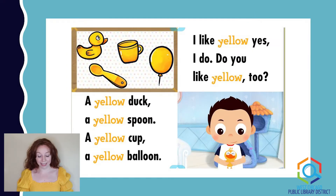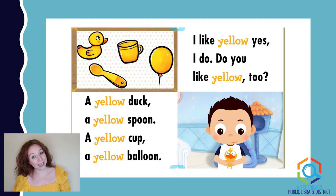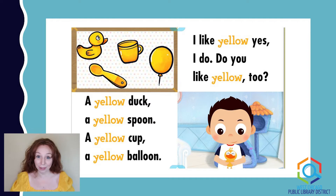A yellow duck, a yellow spoon, a yellow cup, a yellow balloon. I like yellow. Yes, I do. Do you like yellow too? Can you guys guess — do you think I like yellow? I'll give you a hint: it's yes, because what color am I wearing today? I'm wearing yellow! So make sure you take a look around and see what else you can spot that's the color yellow.